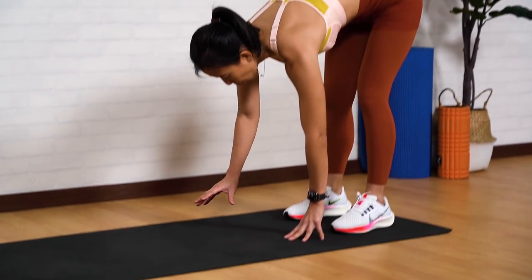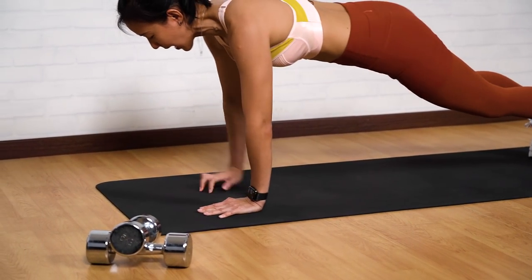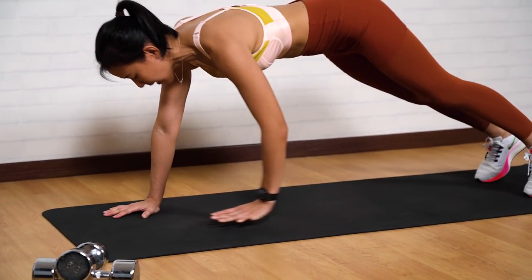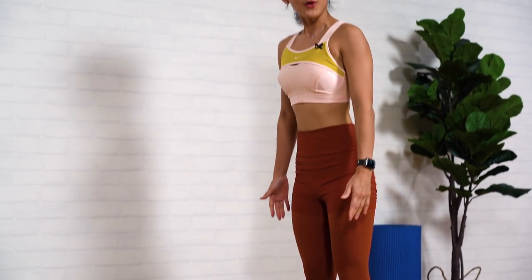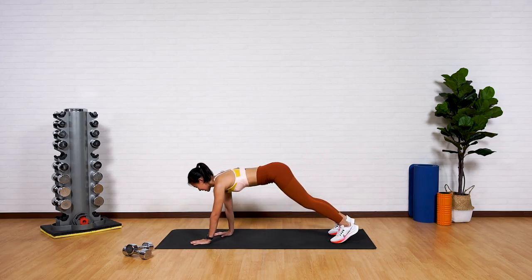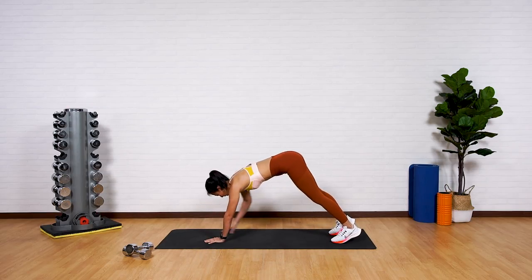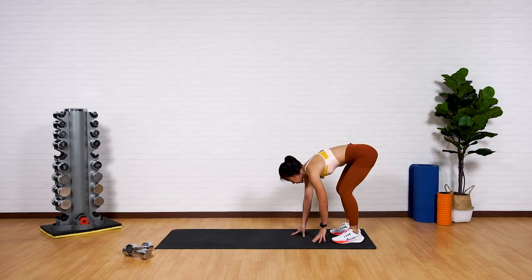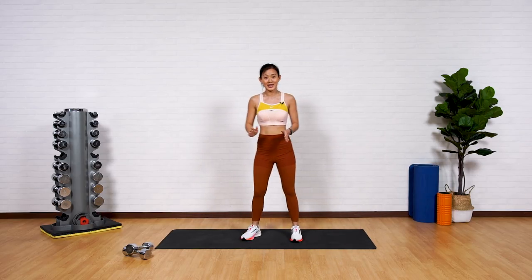Two more — warming up the hamstrings. All the way forward, high plank, brace your core, and back. Last one more — straight legs, high plank, push into the ground, and slowly inch back. Get back into standing position.